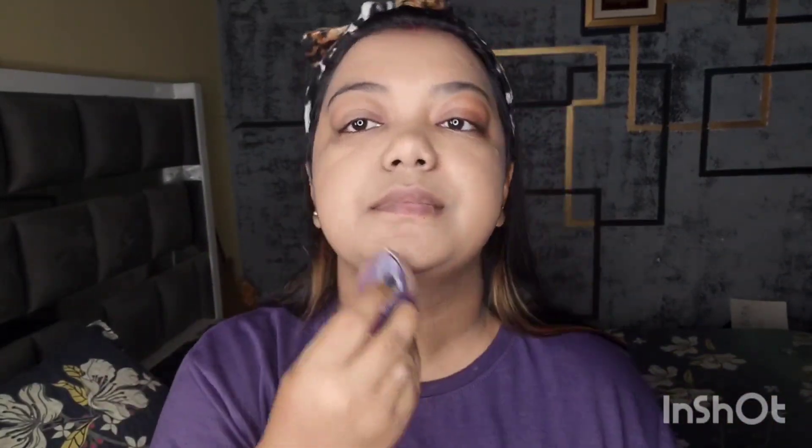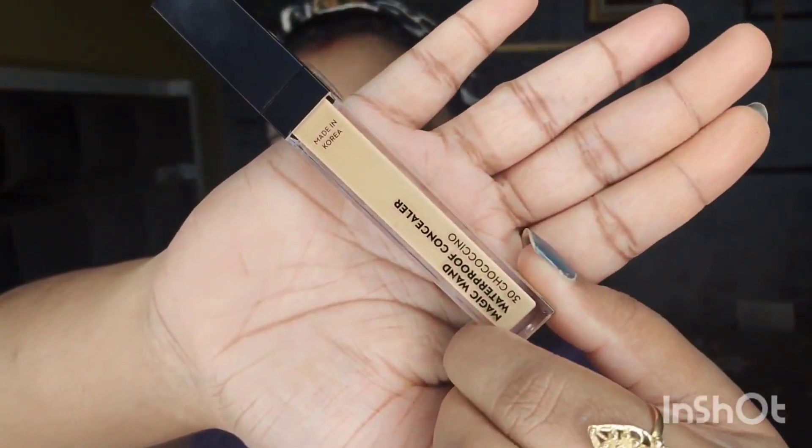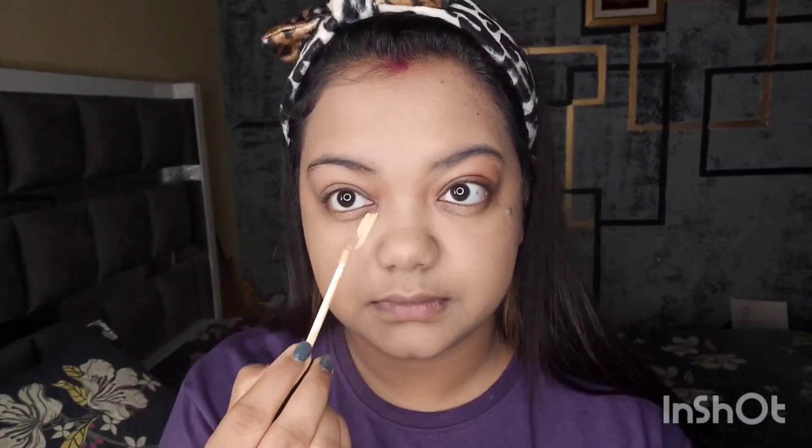I will apply the foundation to the neck area as well, so the face color matches. After the foundation, I will use concealer.